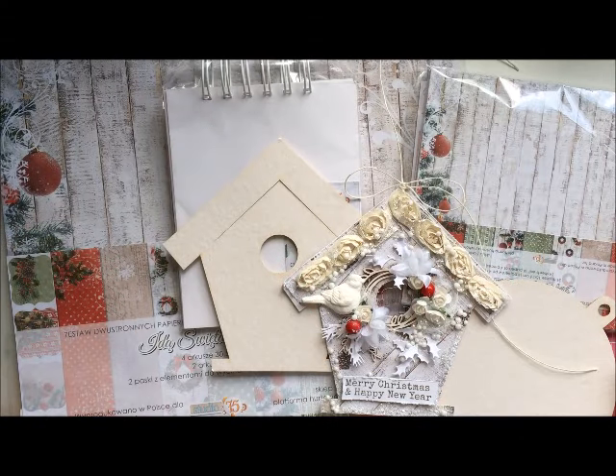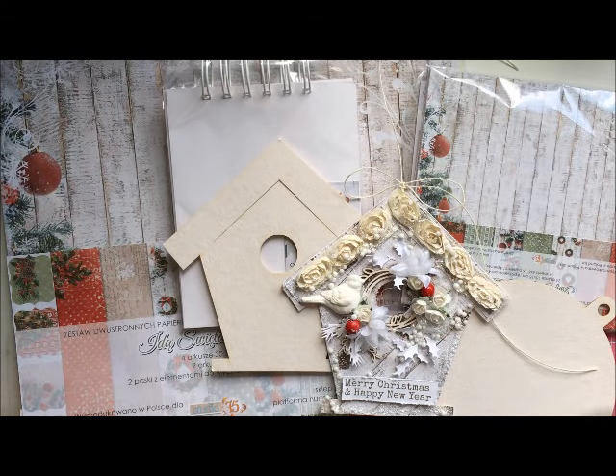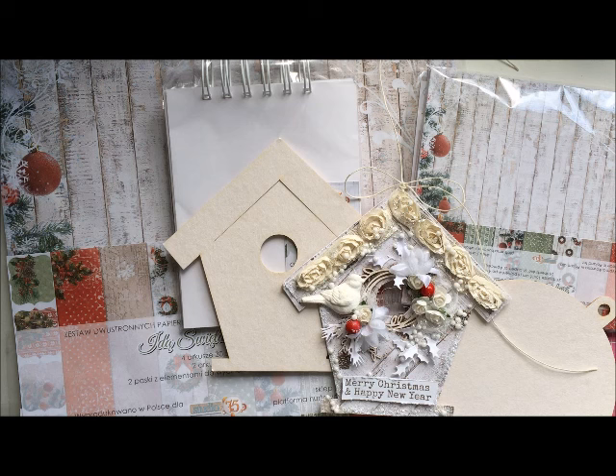Hi everyone, it's Emilia here, welcome to my YouTube channel. I'm back with new exciting products from Studio 75, which is the newest Christmas collection called Christmas Time. This collection is available now in Studio 75 and in the UK in Scrap and Craft.